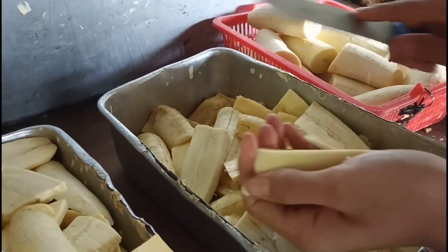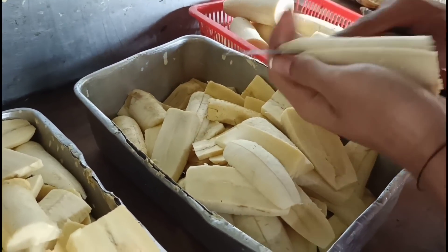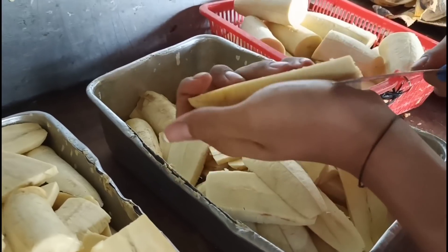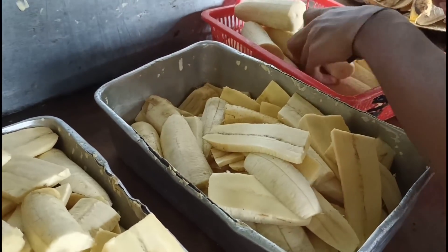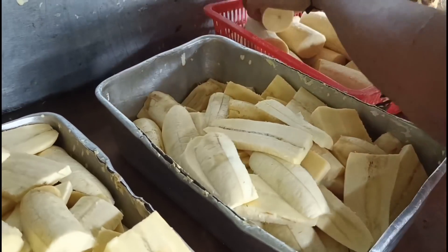Satu pisang dipotong dua, terus dua pisang bisa jadi 10 potongan ya Mas. Soalnya satu potongan ini bisa jadi lima — tergantung pisangnya ya Mas.